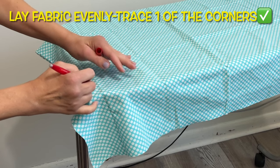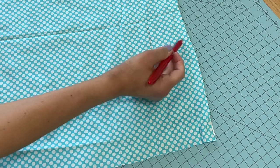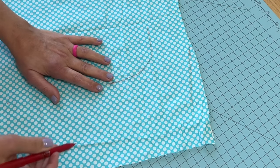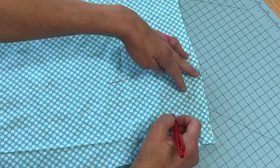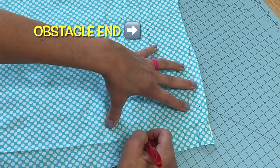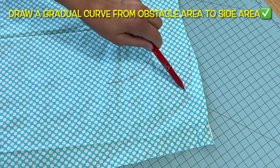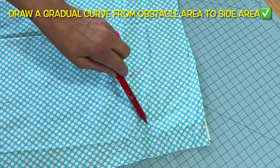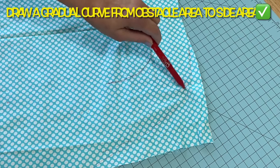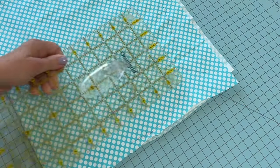Here I am tracing out where the actual corner is on my table. I am using a friction heat erasable pen — if anybody's wondering, I'll link it. Over at the cutting station now, we are going to make a few adjustments at the corner. We don't want any bulk within the corner once we attach the elastic. I roughly find the center of that curve and draw a line toward the corner of my fabric area.